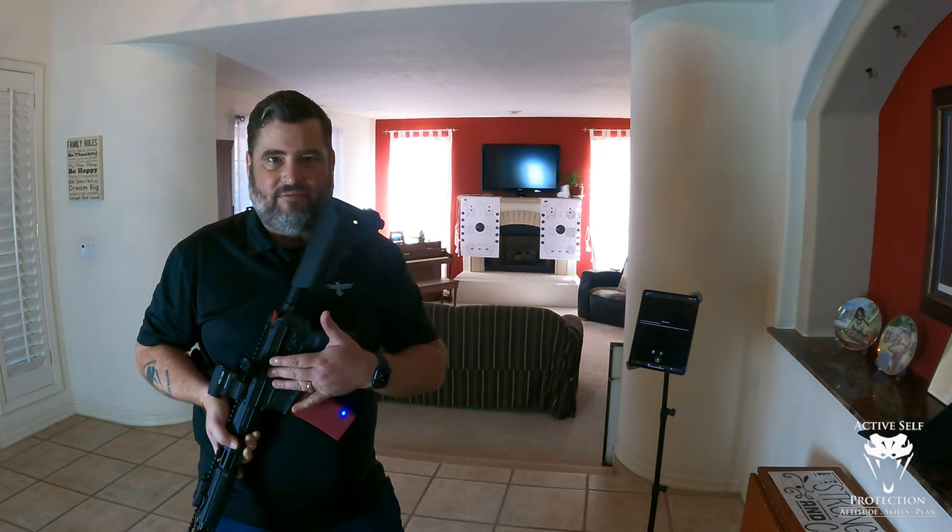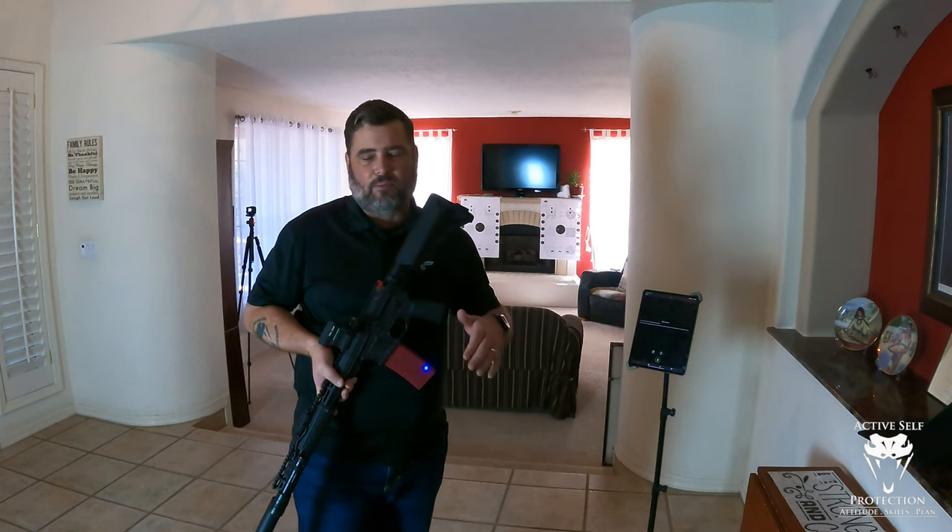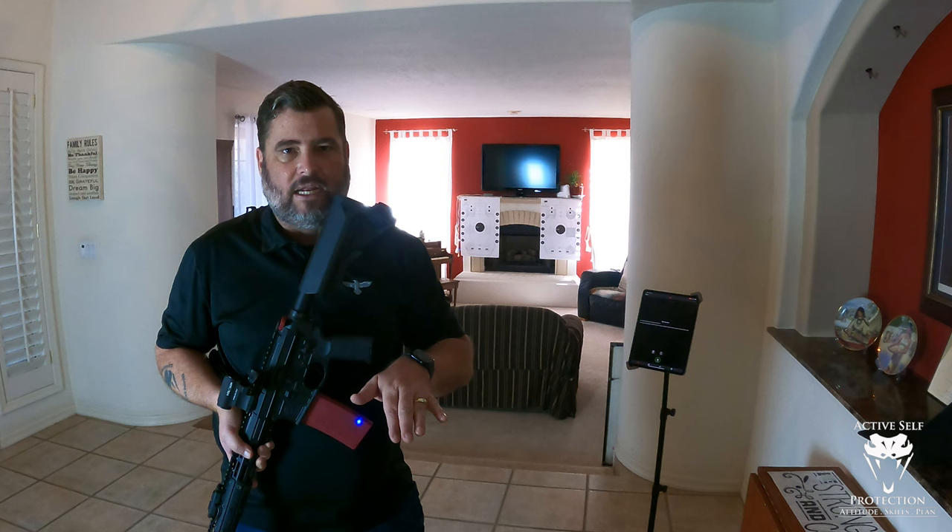I want to say, like I always do, that you do not have to have a Mantis Blackbeard X in order to do this — you can do this at home. We're going to work on two-inch circles at 10 yards. What the Blackbeard does for me is throw a laser so I know if I got a hit or not, because I have slaved this laser to my sight, which I have already zeroed. The Blackbeard X gives us objective data on what our muzzle is doing when the shot breaks, with 100% shot detection. But if you don't have one, you can do this with a carbine without any of the fancy stuff on it.